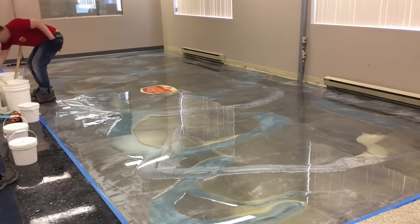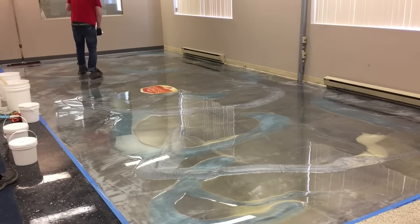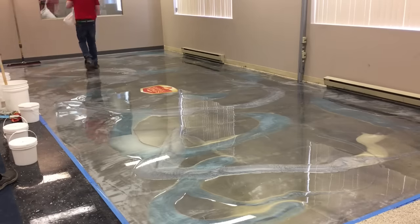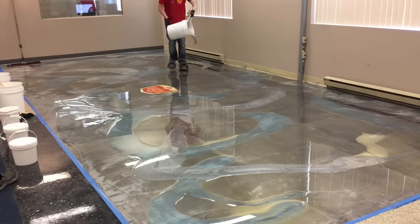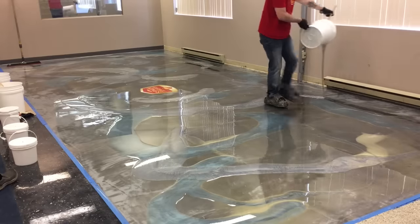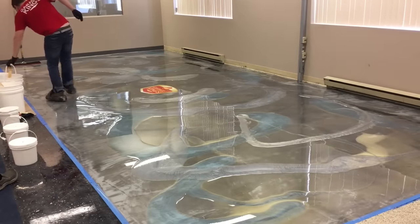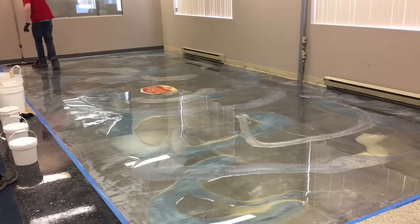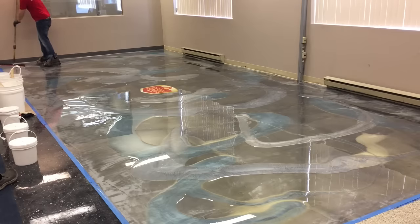One big thing you want to make sure is that you hide your method of application. When you do a floor, you don't want people to see what tools you used or how you did it. If all your ribbons when you're pouring onto the floor are the same size, then you could end up with very distinctive lines — you don't want someone to say 'oh, he poured it right there.' That's one of the main reasons I like to do a slip coat instead of just pouring all those colors at the same time on the floor.